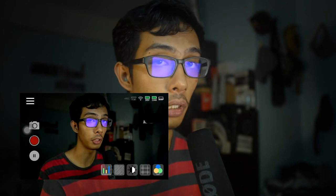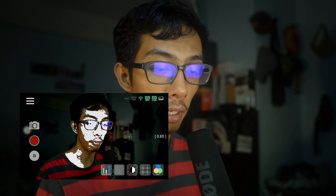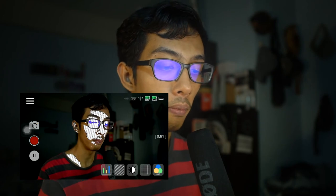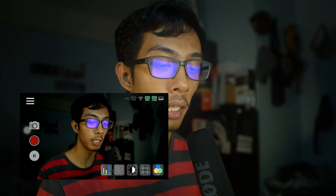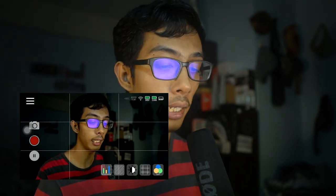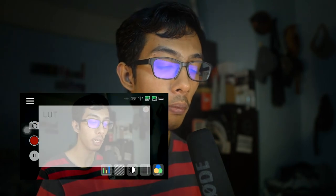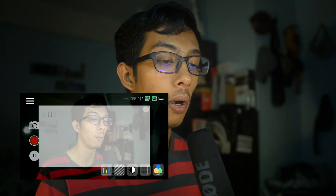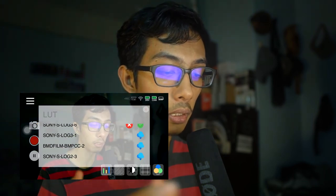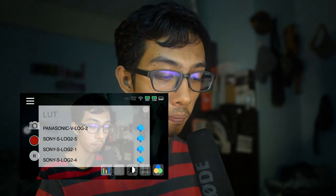On the bottom right we have five icons. The first is a histogram to tell you if your shot is overexposed or underexposed. Next are zebras — tap it and numbers appear on the right; swipe your smartphone screen to increase or decrease the zebra level to indicate overexposure. Then we have a black-and-white mode to check contrast. We also have a marker tool with different types of grid guides. Tap through to cycle different marker options. Finally there's a lookup table to apply a LUT directly through the app.